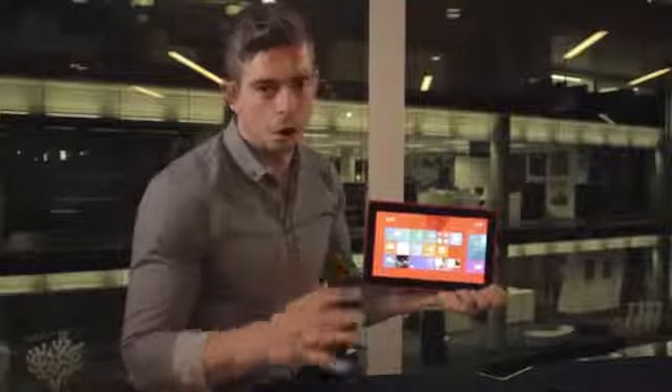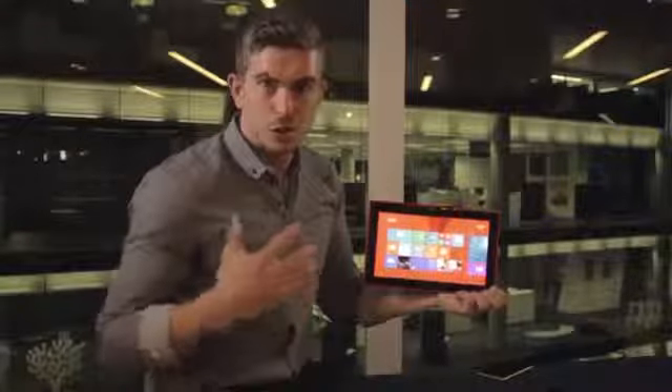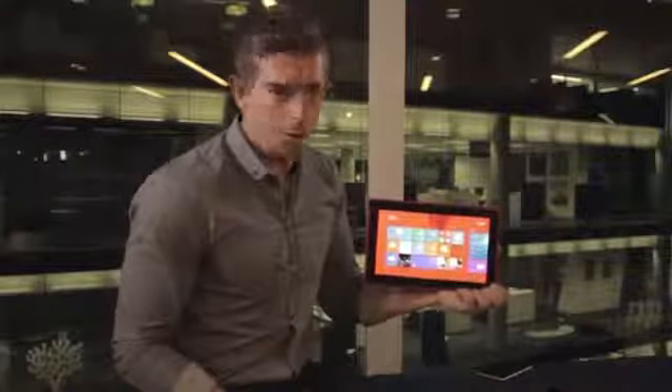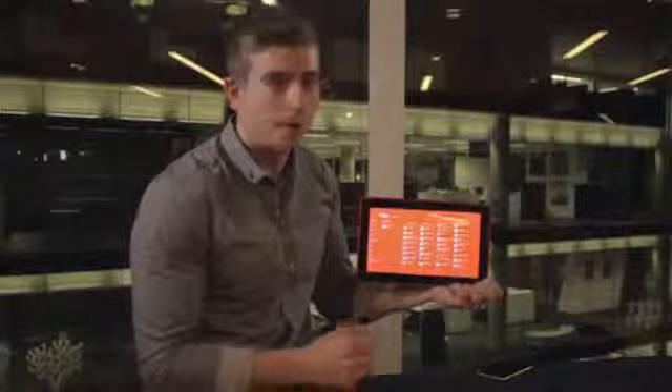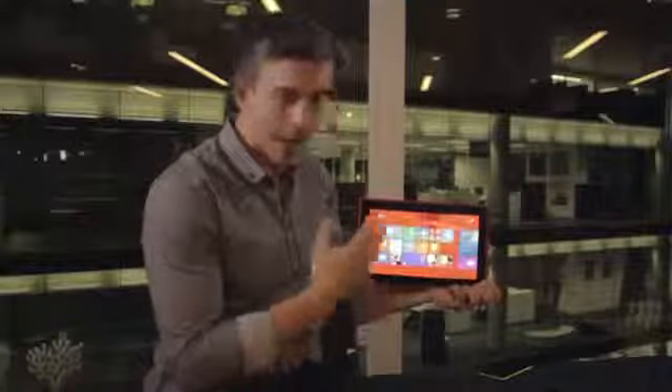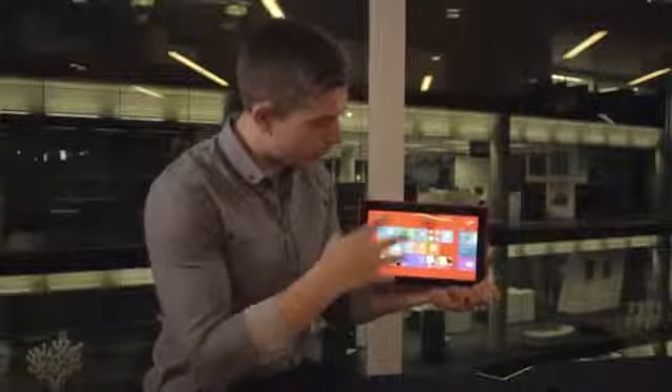You'll notice Windows 8.1 RT and you get all the new features that 8.1 has to offer. If you slide up here you've got your full apps list, so it's quick and easy to get to all the apps on the tablet. Slide back and you get your start menu where you can adjust the size, shapes and orientation of the tiles.